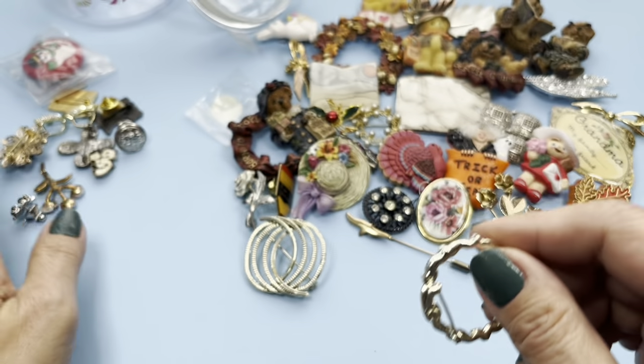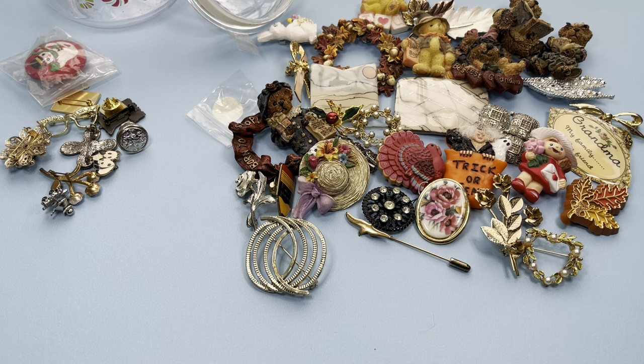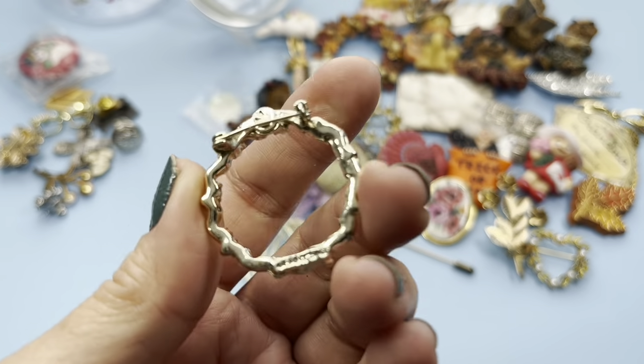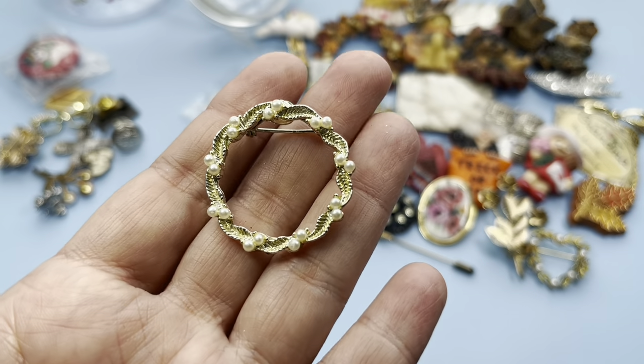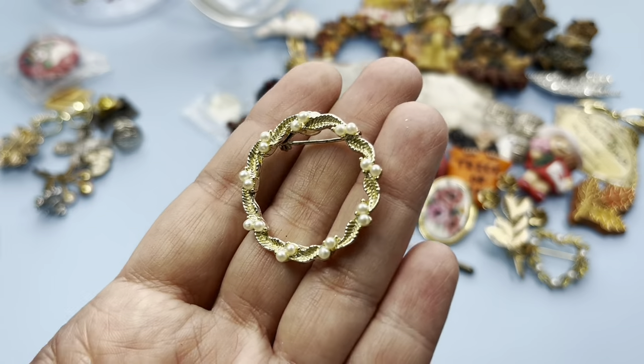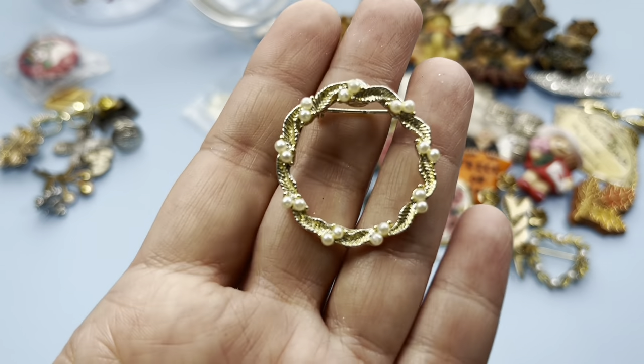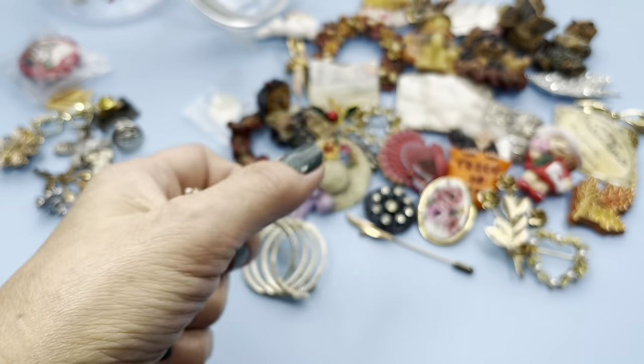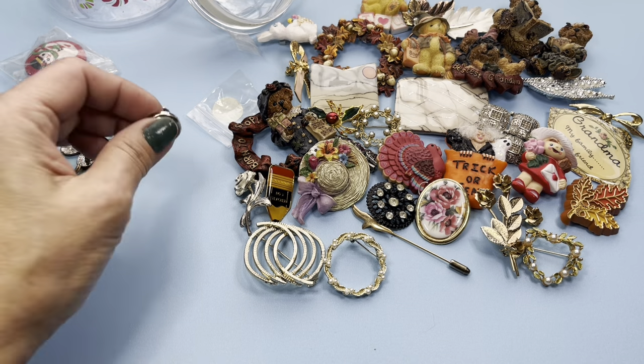The next one is marked, so let me take a look. It's difficult to read — oh, it says Jerry's. Let me see what it is — this is a wreath, gold tone detailed leaves, and then you have pairs of faux pearls going all around the wreath. Yeah, it says Jerry's — so this is a Jerry's brooch. That's pretty!